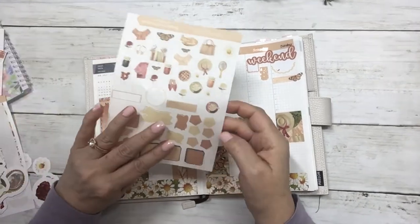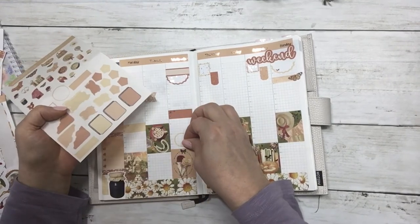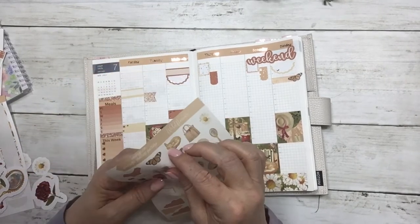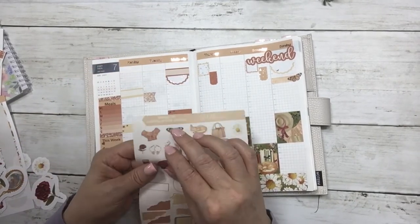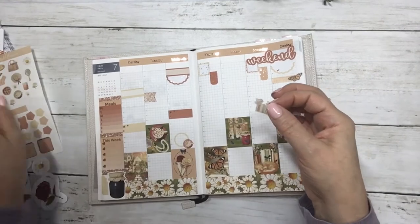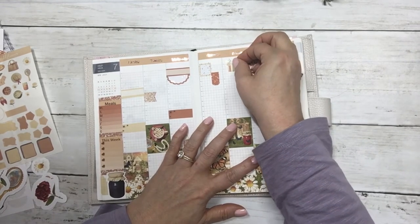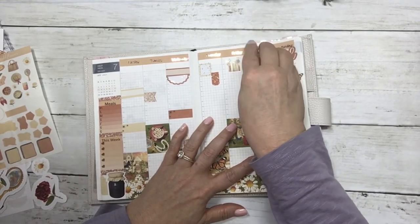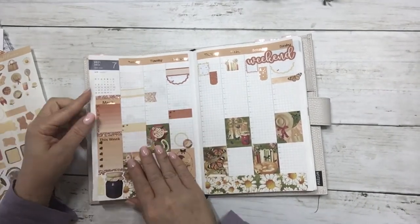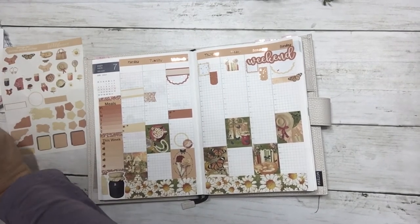I love that clear little circle. I'm going to layer it just with a teacup. Sorry, that was my foiler cooling down. That's really pretty.